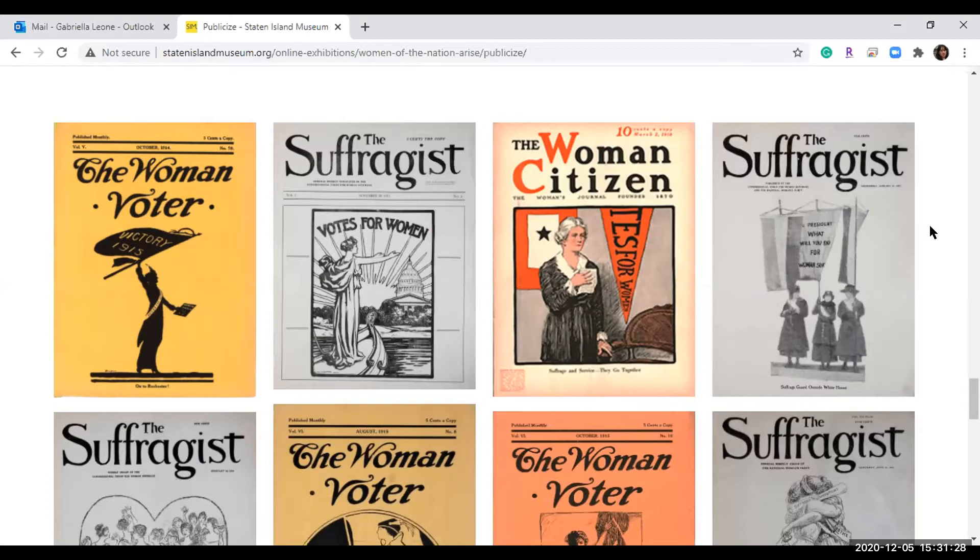Dorothy Day from Staten Island — now up for sainthood and founder of the Catholic Worker Movement — was a radical activist in the 1910s. She was arrested and jailed with suffragists at Occoquan Workhouse outside Washington DC. They went on hunger strike for 30 days. If you've seen the movie Iron Jawed Angels with Hilary Swank, it depicts these events.